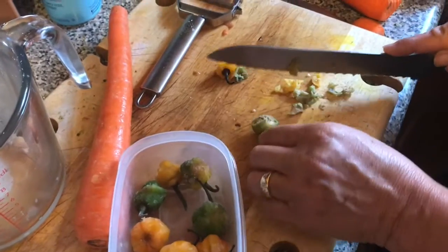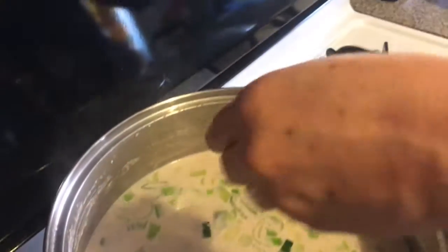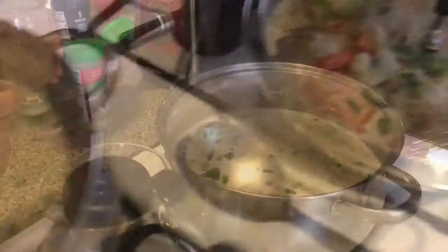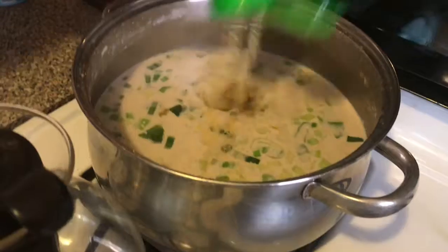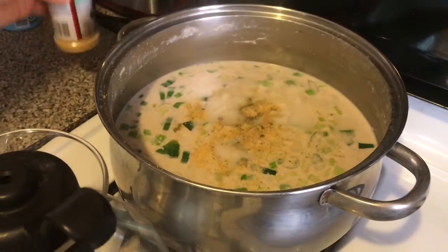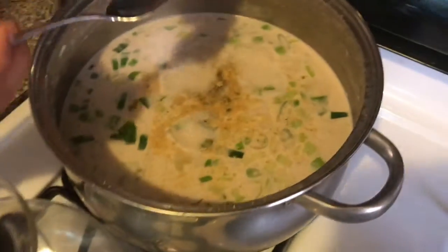I'm just going to take a handful of my leeks with scallion. Guys, remember you must add some scotch bonnet pepper in your rice and peas. Now I'm adding bell seasoning — this is my rice and peas. And garlic powder.